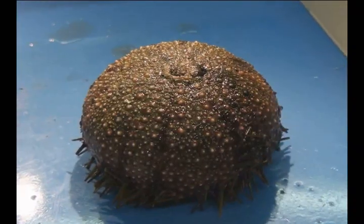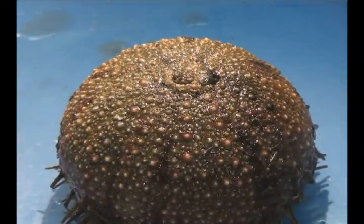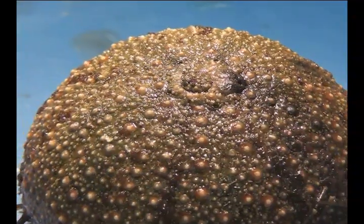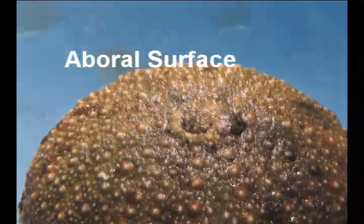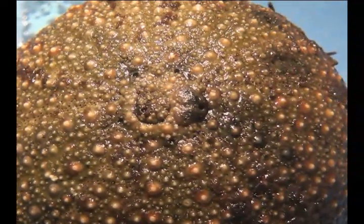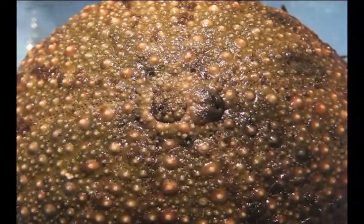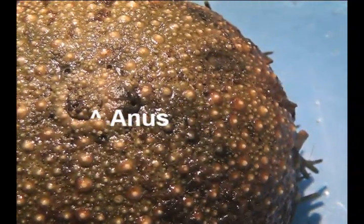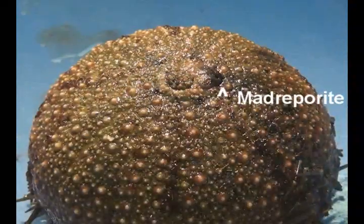Alright kids, now it's time to dissect your sea urchin. Let's start by identifying some features that are on the top, or the aboral surface. Located right at the center, you can see a nice round anus. And just to the right of the anus, you can see a beautiful madriporite.